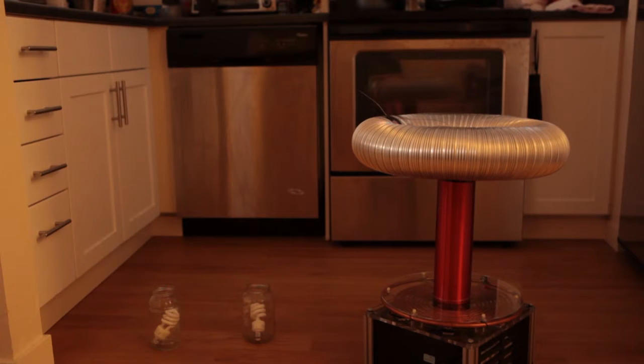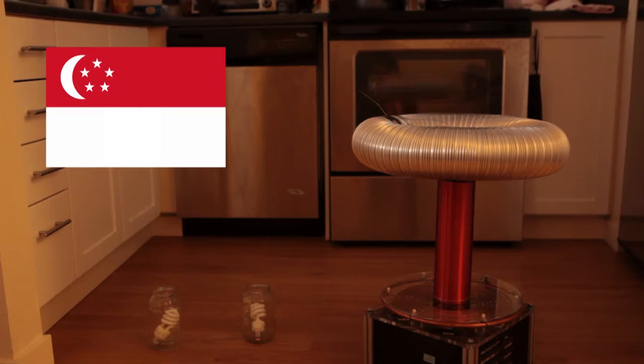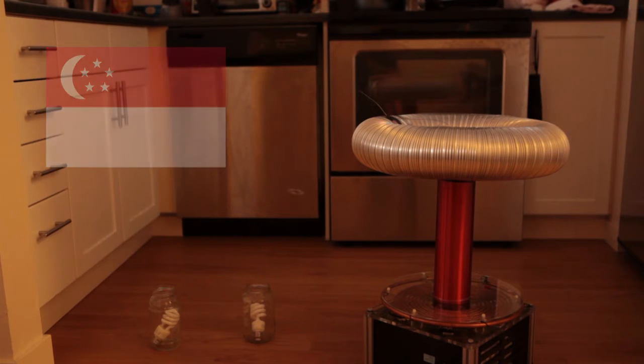Hi everyone! In a few days, it's going to be Singapore's Golden Jubilee. So to celebrate, I thought we'll play a classic National Day song on my musical Tesla Coil as a tribute to Singapore's 50th birthday. So let's see if you can guess which song it will be.